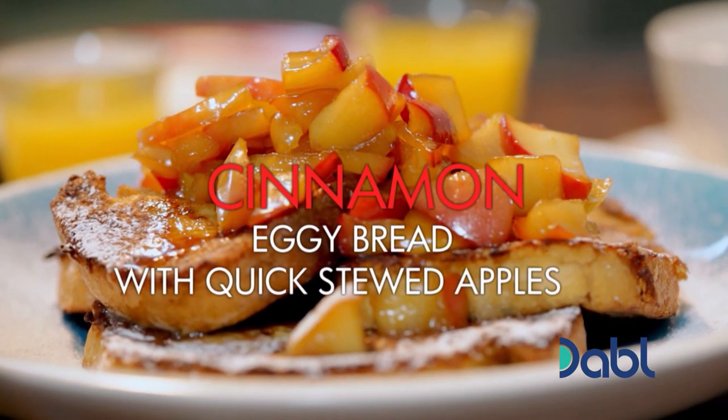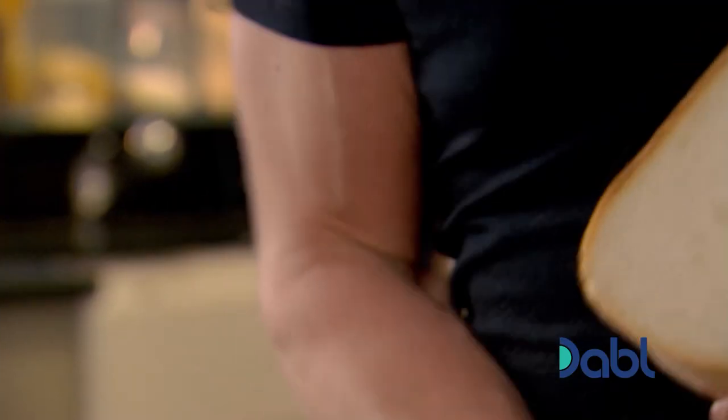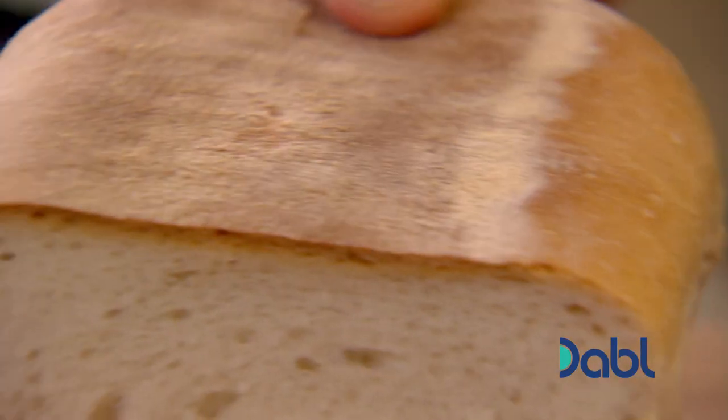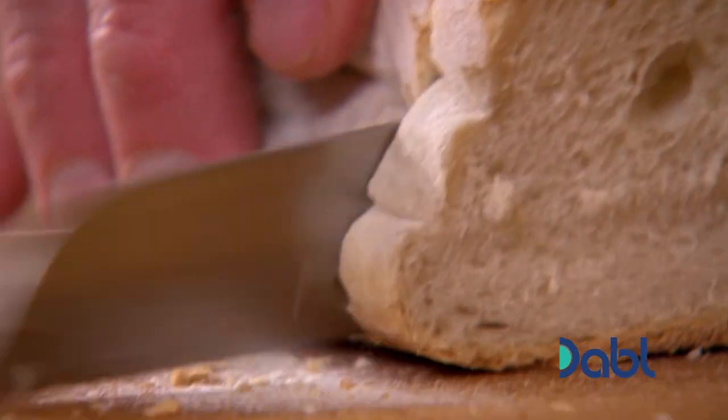Irresistible cinnamon eggy bread with quick stewed apples. Start off with a slightly stale bread — a four or five-day-old loaf left over. If it's a fresh bread, it absorbs too much of the egg, so it gets soggy and you never get it fried and crisp. And if you're not going to use it for breadcrumbs, eggy bread is a must.